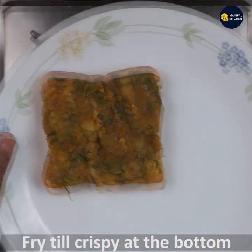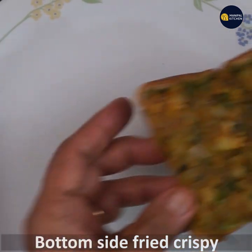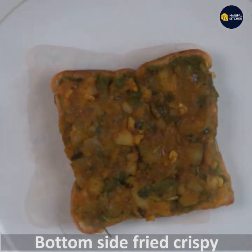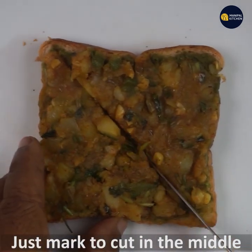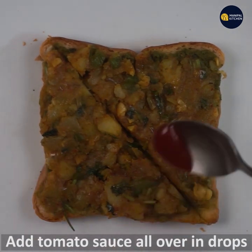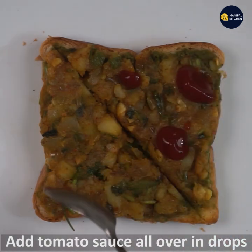We will fry the bread. We will change the wheat cookie. We will add the turkey with the tomato sauce. The product is made.